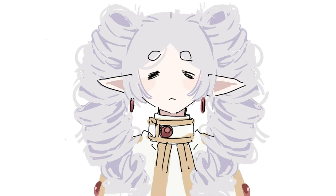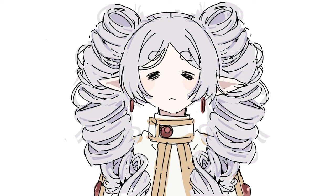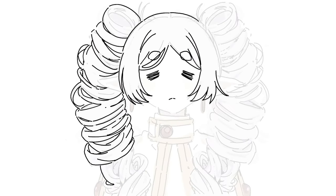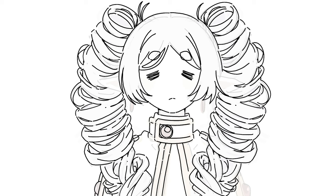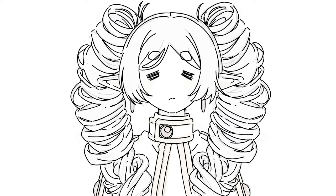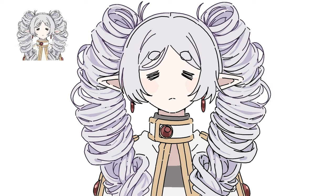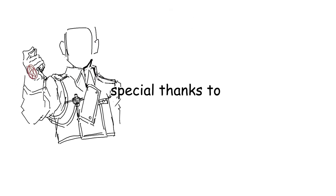I think it will be a good challenge to change your favorite character's hair into different hairstyles. If you draw like this, you will be able to study drawing while having more fun. I hope you enjoy your drawing. Thank you so much for watching the video and have a good day. I'll see you next time.